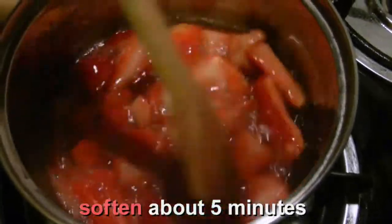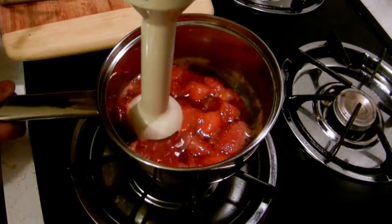How long do you cook the strawberries for? On medium heat, just let them cook for about five minutes until they start to get soft. Using a hand blender, blend it until it's nice and smooth.